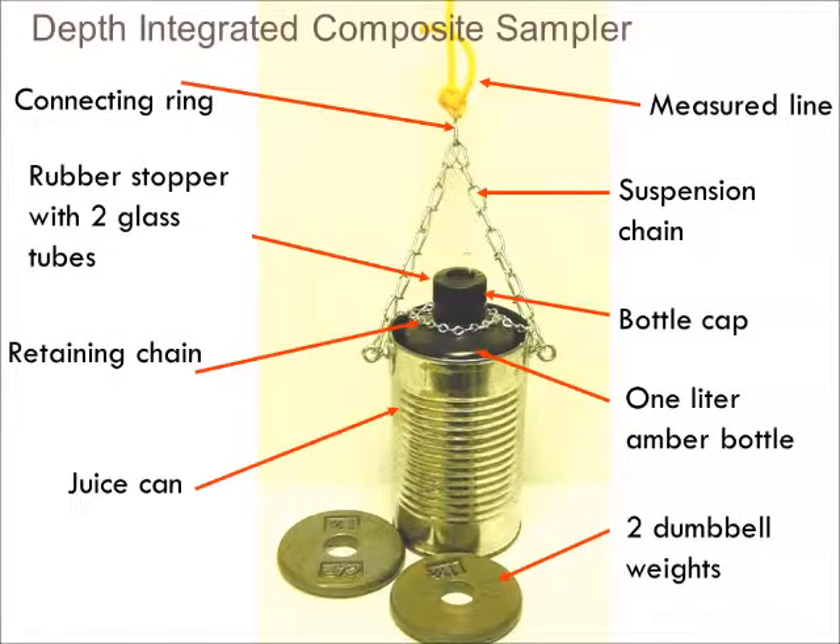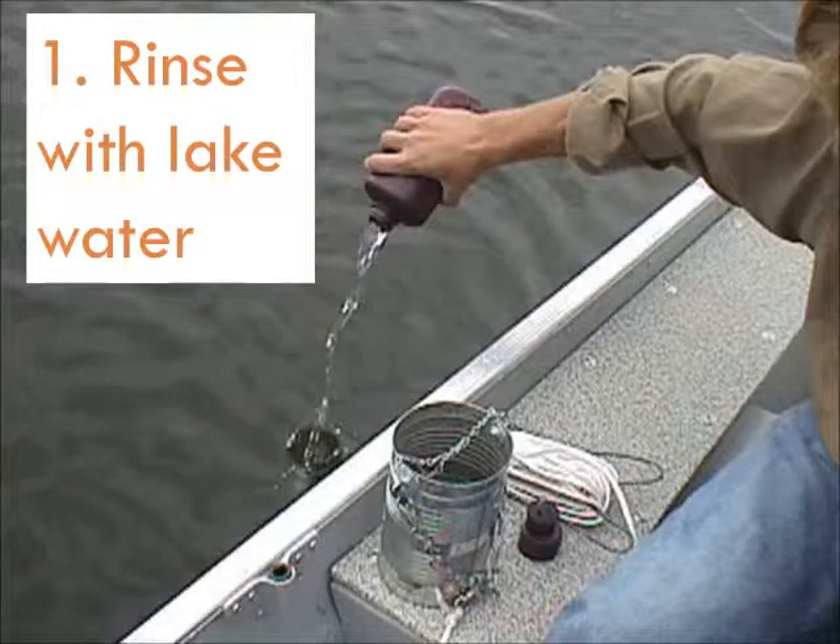This is an example of a depth-integrated composite water sampler that volunteers use in the CLMP. Before heading out on the lake, make sure that all of the pieces are accounted for. After getting to your proper sampling location, disassemble the sampler and rinse the large amber bottle with lake water. Be careful not to lose any parts of your sampler — it happens to someone every year. After rinsing, reassemble the sampler.